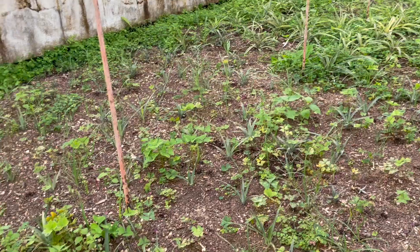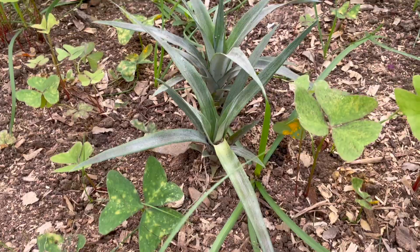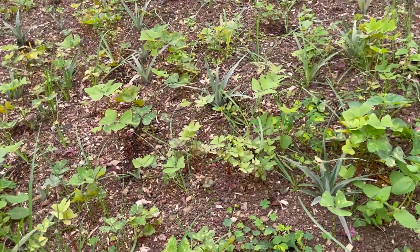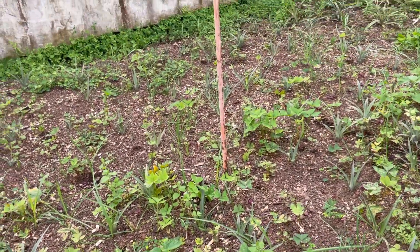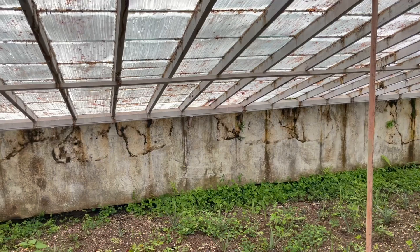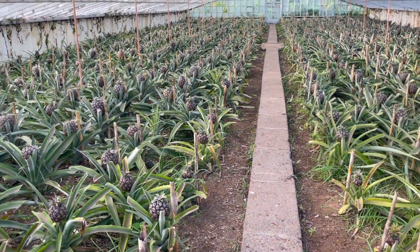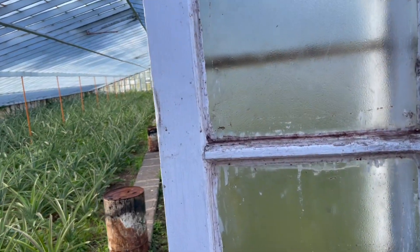The soil is a compost mixture — a mixture of sawdust, chicken manure, and volcanic soil. It's warm and keeps the right temperature, humidity, and acidity for the pineapples.